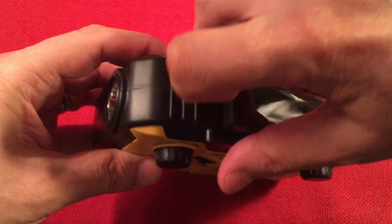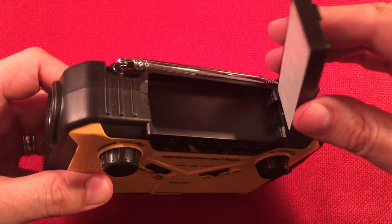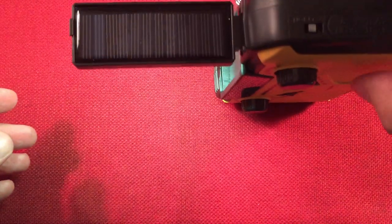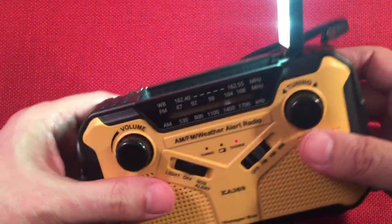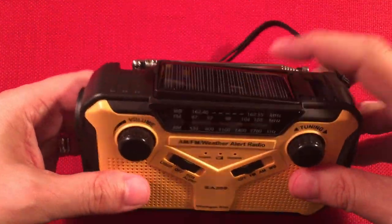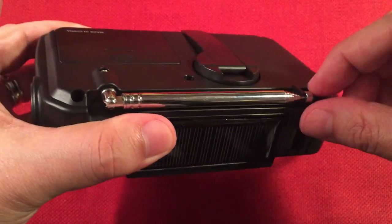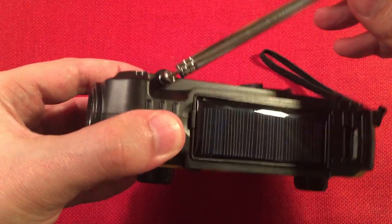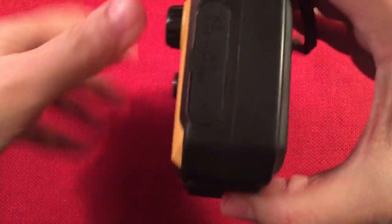The top has a reading lamp with 5 LEDs in a yellowish-green light — not too bad. You can stand the radio up so you can read by it, which is nice. There's also a small solar panel — don't expect it to charge the radio, just a trickle charge. The antenna is a decent 17 inches and it swivels, and they notched it so you can get nearly 360 degrees — a pretty handy feature. There's also a carry strap, which is always useful.